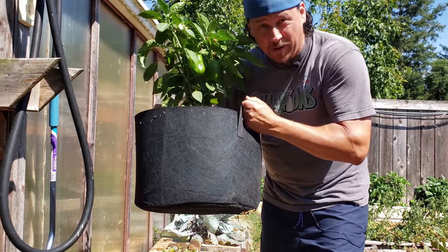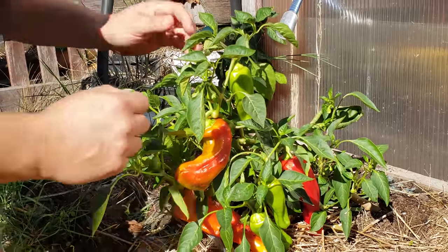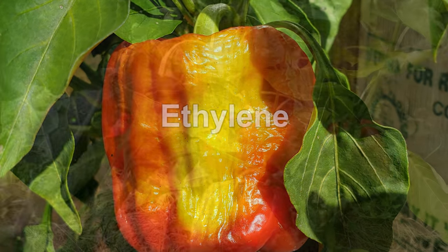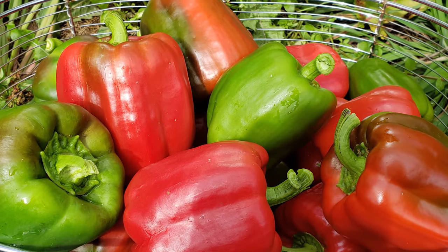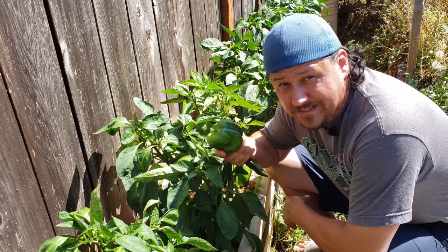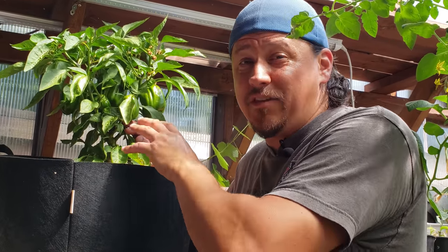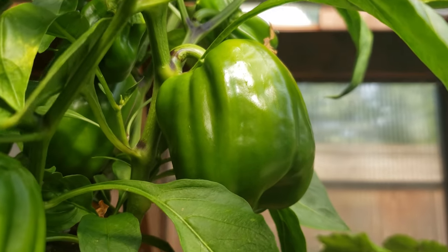The second way to ripen your peppers faster is to shelter them. Peppers and most commercial nightshades — such as tomatoes and eggplants — ripen due to the presence of a gas called ethylene. The plants emit this odorless, tasteless gas themselves, and it's the catalyst that starts a cascade of reactions to begin the ripening sequence. In windy areas, this gas can be easily lost and dispersed, causing a delay in the ripening process. It's partly the reason why greenhouse peppers ripen so much faster than those of the same age outdoors. Reduce the airflow and watch the ripening rate increase significantly.